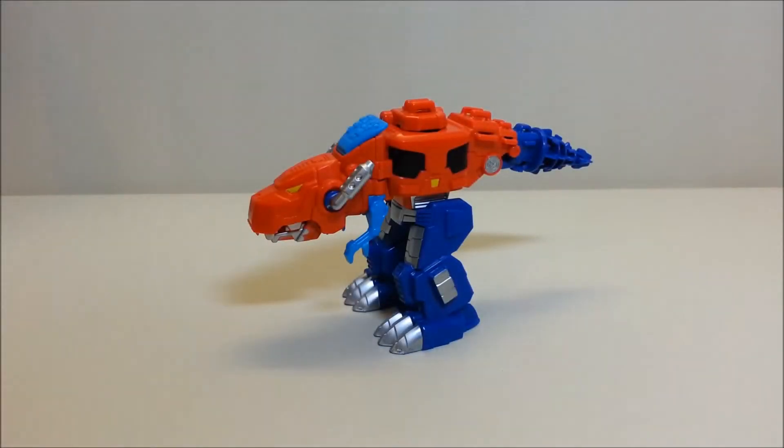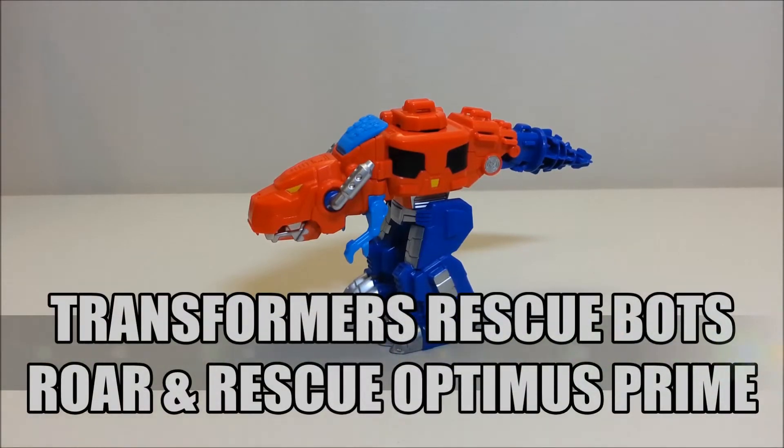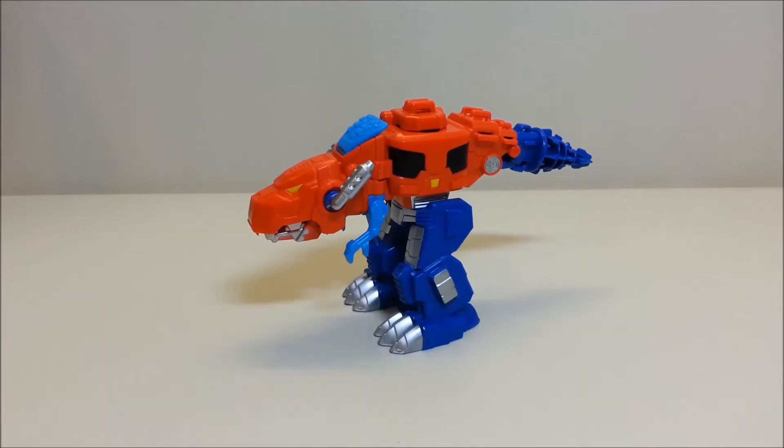Hello and welcome to That's Just Prime. Today we're going to be taking a look at Transformers Rescue Bots Roar and Rescue Optimus Prime. I love this toy — this guy is so cool and so much fun.